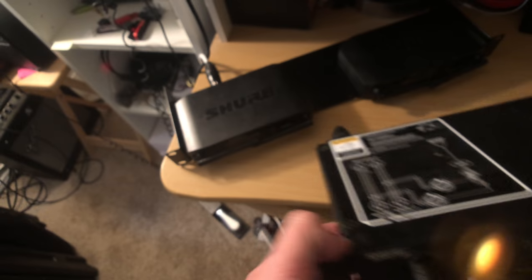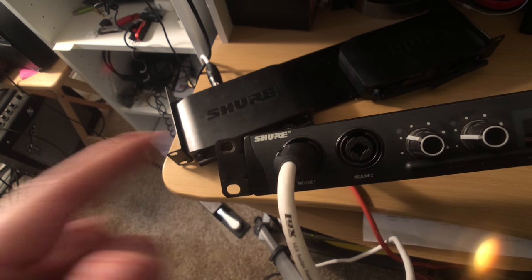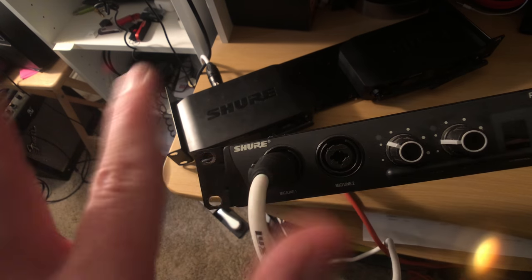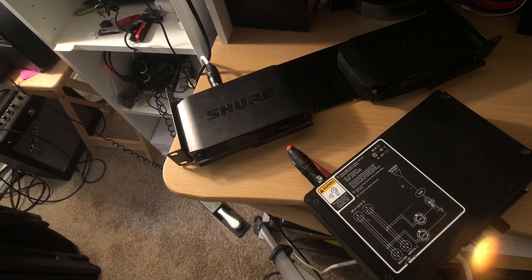Nice and easy way just to always be able to hear yourself on stage. If you want, you could also — if you're a singer and a guitarist — do the same idea. Plug in vocals here, guitar here, and then mix accordingly. That way you don't have to worry about the sound guy at all — you're always in charge of your own mix. It's just an easy way to always be able to hear yourself and control your own mix.